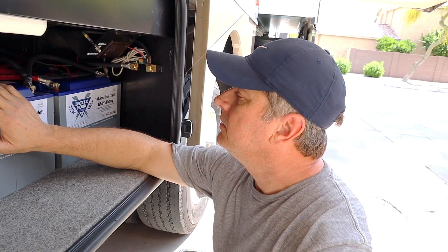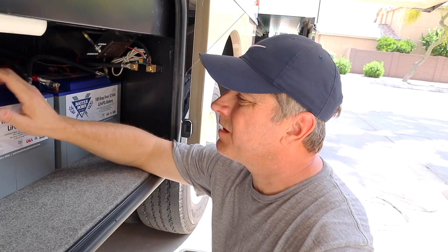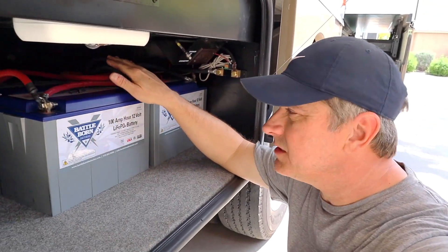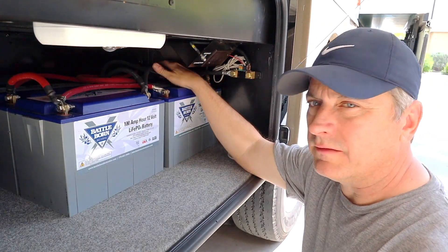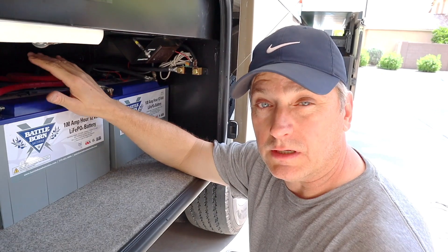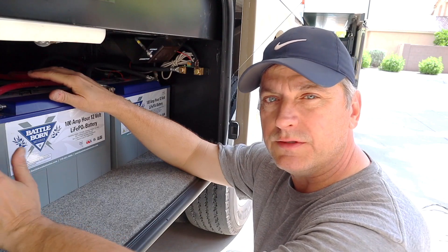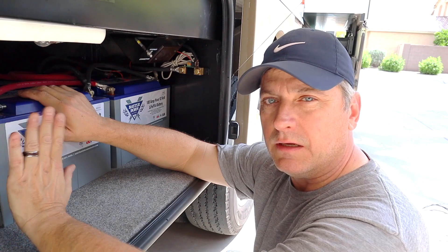The batteries are installed — probably not the optimum installation, but every installation is different. Daisy chaining them together the way I did, I always wanted to make sure it's drawing from all the batteries versus just one battery. I wanted to get these all hooked up and tested to make sure they were working properly. Everything registered in our control panel properly, and on the Victron BMS everything registers fine.